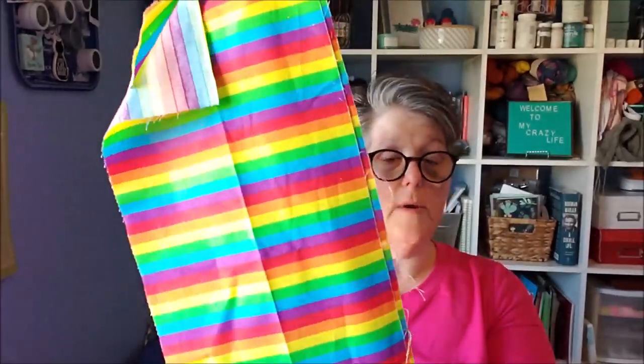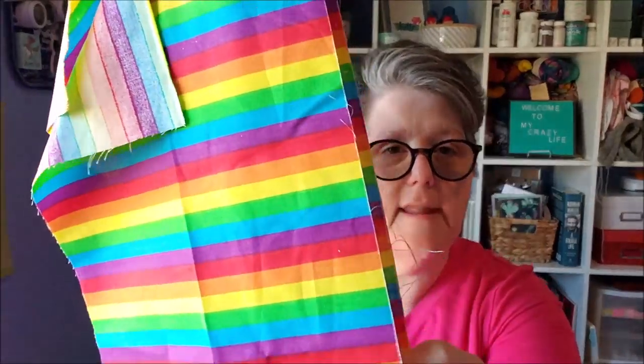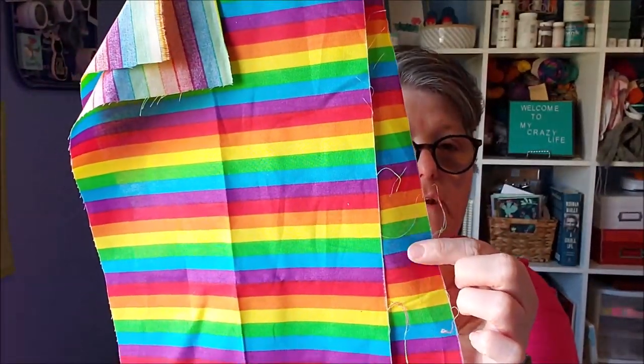I'm just going to iron this fabric real quick because it's wrinkly, and I want my stripes to line up. I cut the fabric in half so the stripes are all going in the same direction. You can see they're all going in the same direction. If you don't care, just fold it. If you want a pom pom, I'm not using one on the top of the hat because I'm going to curl it up. Let me iron this and I will show you how I'm measuring my dimensions.